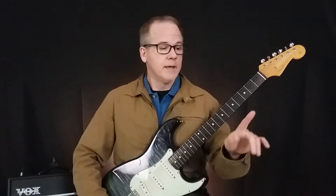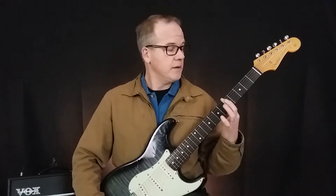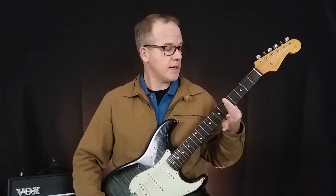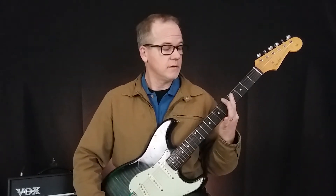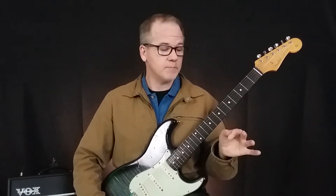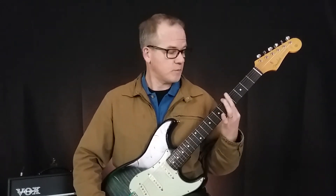Tip number four: when you play a bar chord, or any bar actually, you need to play on the side of your finger — not flat, on the side. You get better contact because the bone is closer to the skin, just more contact. That's also going to bring your elbow in when you do that position.